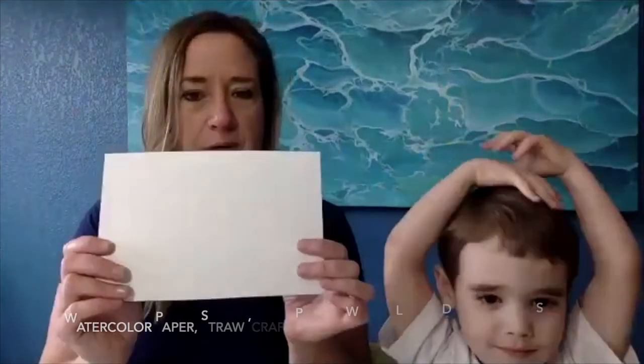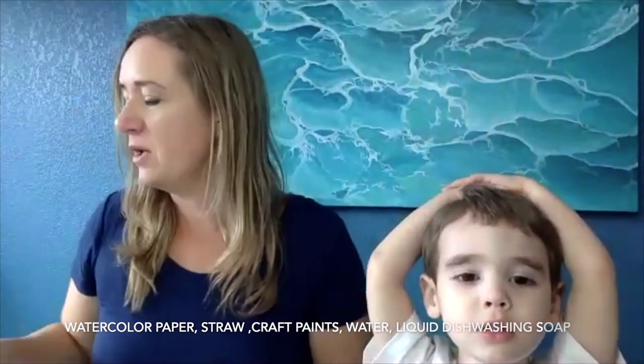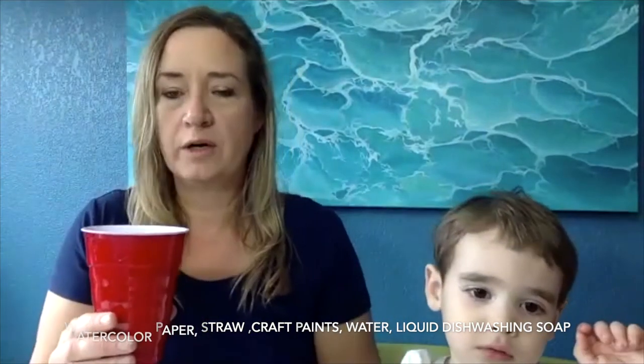So for today, for your supplies, you're going to need a piece of watercolor paper or stiff cardstock. You're going to need a straw, and you're going to need some paint and a cup to mix it in, and some water and some liquid dish soap. The recipe is one part paint to two parts water to half a part liquid soap.